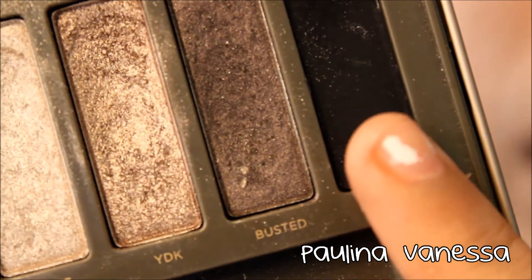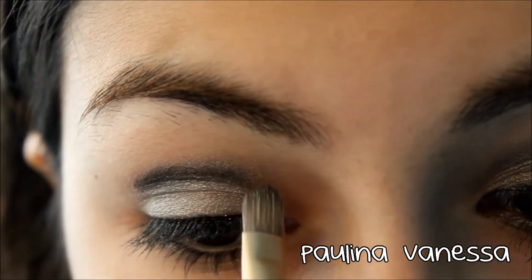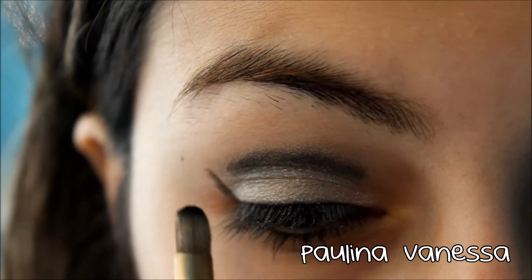Taking Blackout, which is just a black color, I'm putting that onto my crease the same way I put on Pistol, making it into a V and just blending it in.